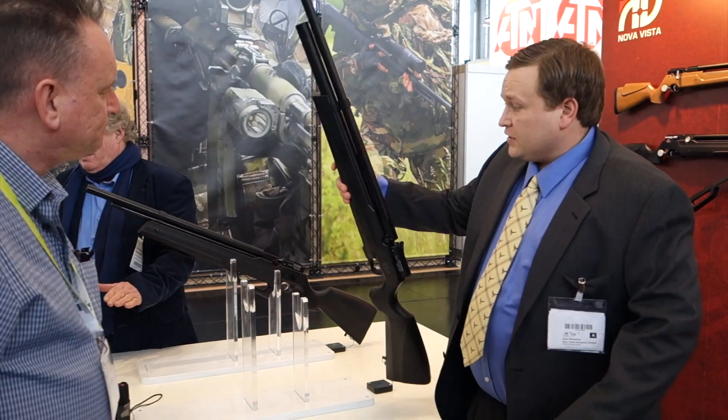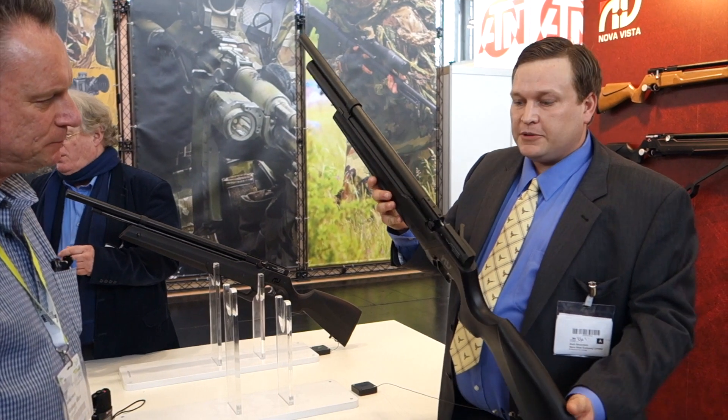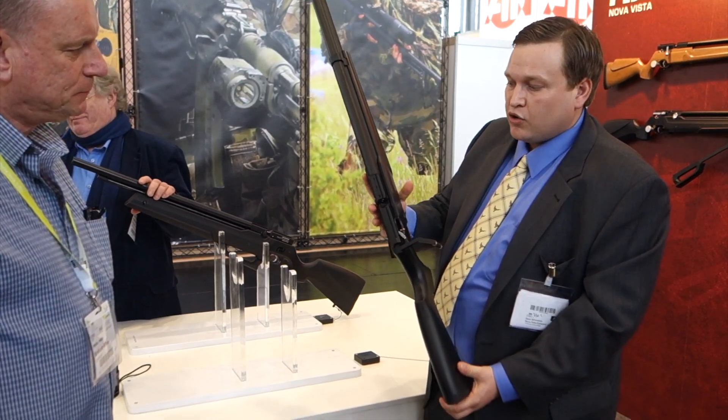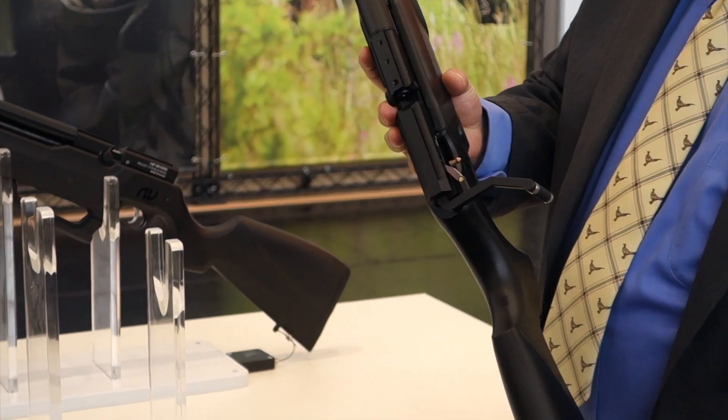Welcome to our booth. This is our P1 — our new model of PCP. It comes with a 200cc reservoir, bolt action. It can be single fed with a pellet, or it has a 10-round rotary magazine as well.